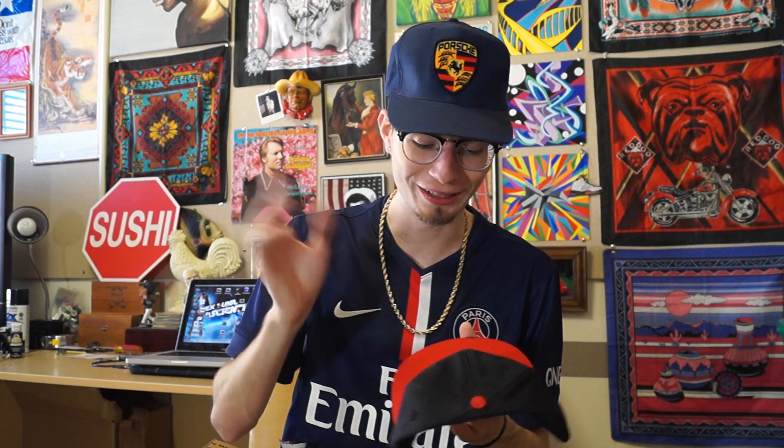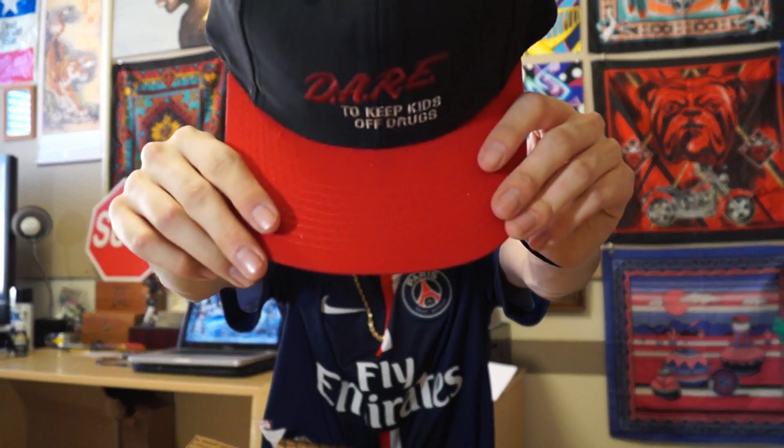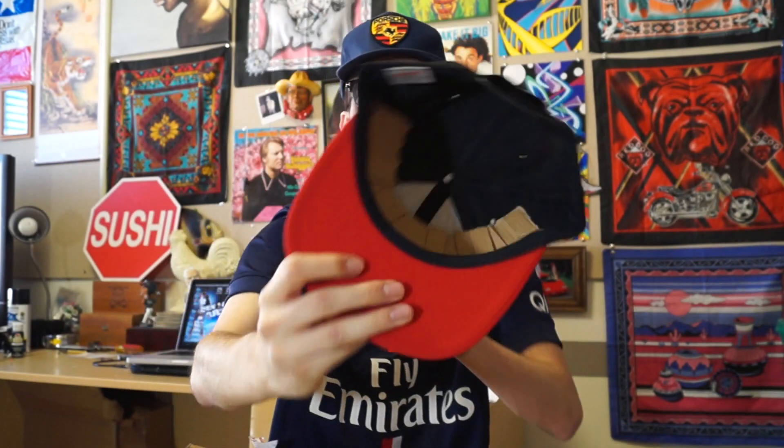The next hat, of course, I have to keep — it is the Dare to Keep Kids Off Drugs hat right here. You guys already know, drug-free is the way to be, supposedly. So I have to go ahead and keep this hat in the personal collection. I have a shirt that matches this guy. This is incredibly dope — it has the nice Chicago Bulls red brim, all the embroidery. This thing is Quali-Tie with the cardboard insert. Big Rig, you done did too much this time.